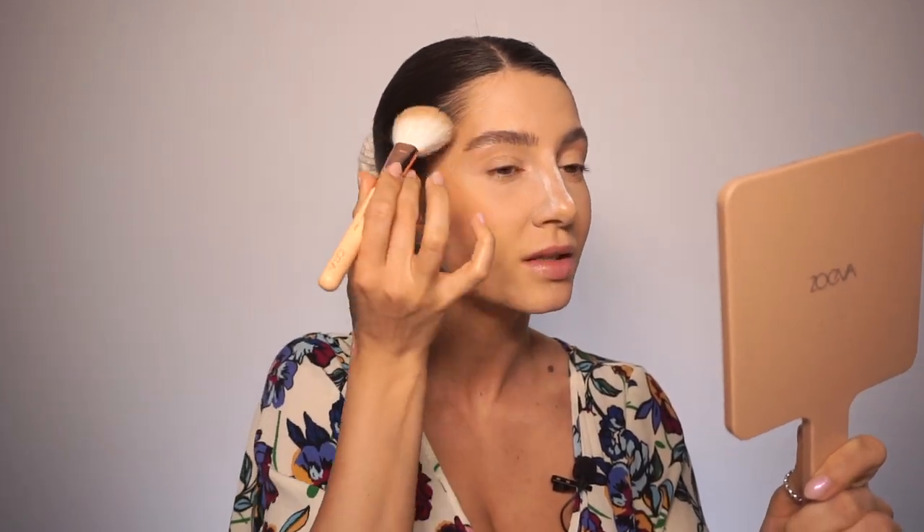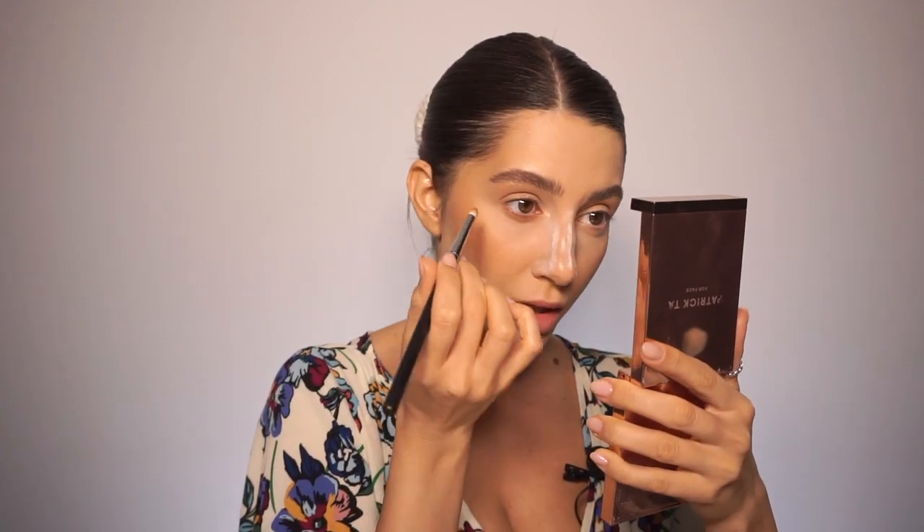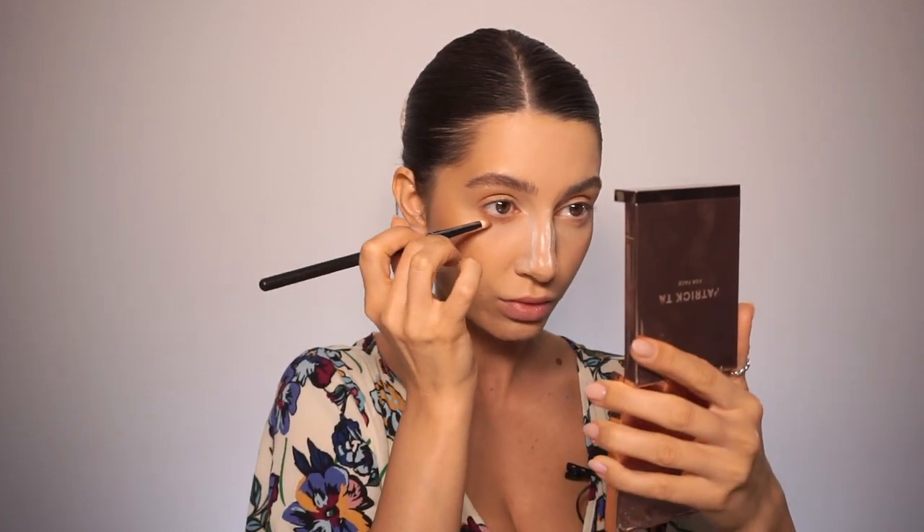I'm blending everything together. Now let's warm up the skin — Hula from Benefit. This is my all-time favorite bronzer because it's not too warm, not too cool, and the shade works for so many skin tones. I'm applying it with the 127 from Zoeva, giving myself a little lift. Then I'm mixing Hula with this Patrick Ta bronzer and applying it under my eyes — this trick is great if your under-eyes crease a lot, because it hides the creases.